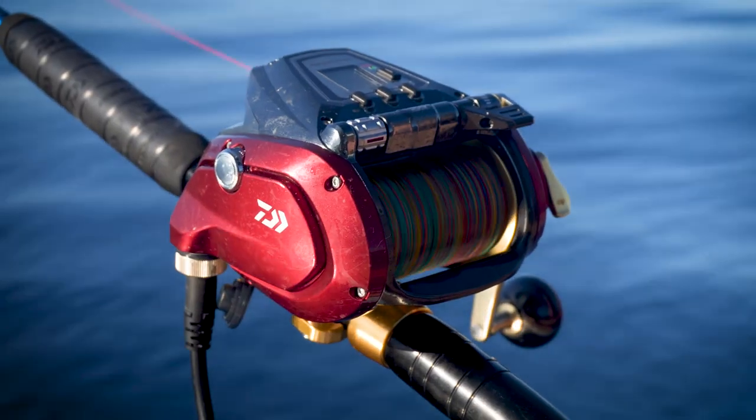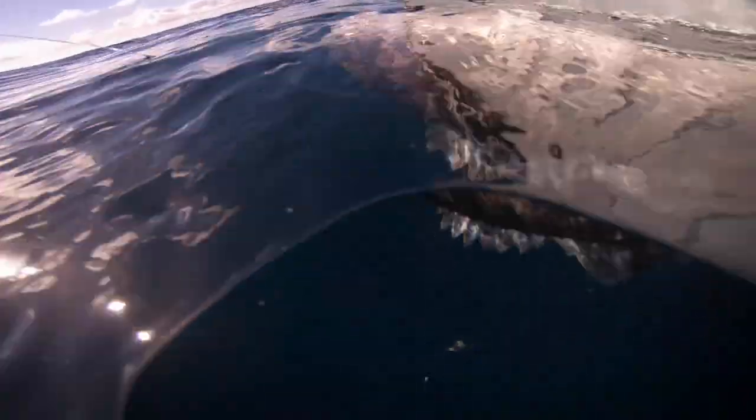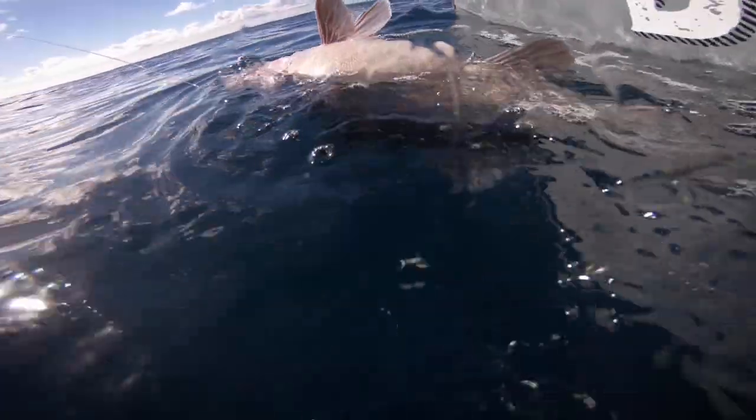These electric reels really come into their own when you're prospecting new grounds. When you're asking your crew to drop repeatedly to two, three, four hundred meters without catching any fish, they're going to get tired pretty quickly and it's going to get old real fast. Having the ability to drop baits down quickly and wind them up quickly without your crew burning all their energy is super valuable, and it's ultimately going to mean more success when targeting those often difficult to find deep water species — the likes of your half hookers and your bass. On our latest episode we used two of our favourite Daiwa electric reel combos.